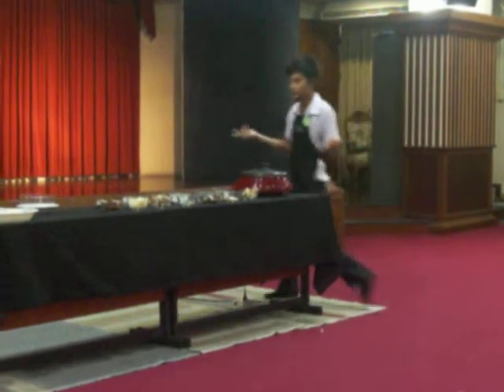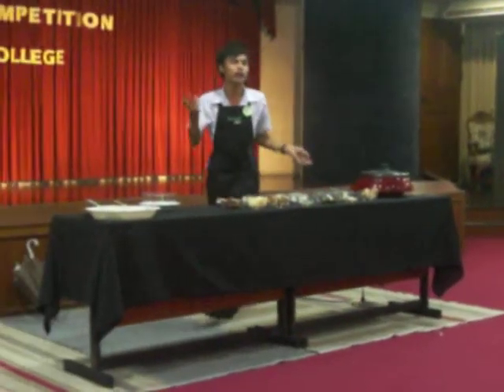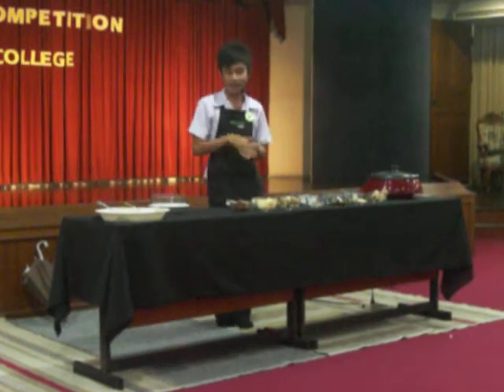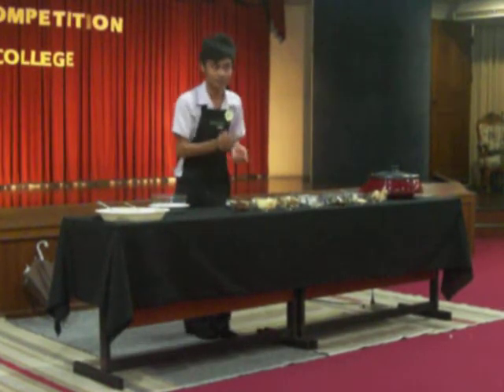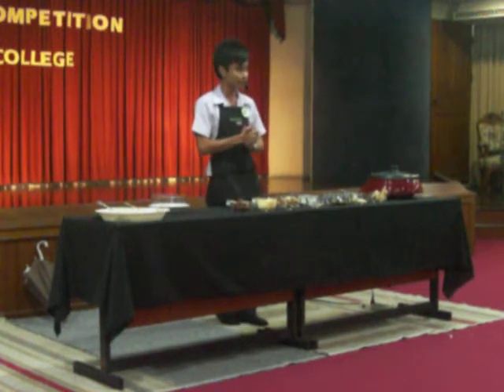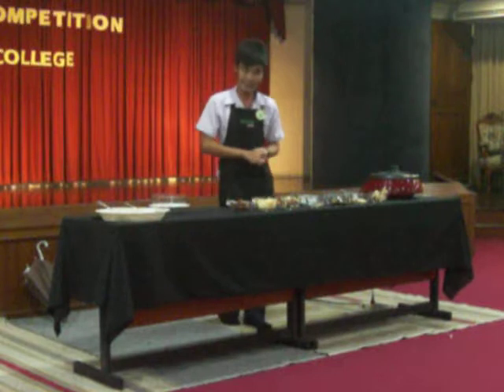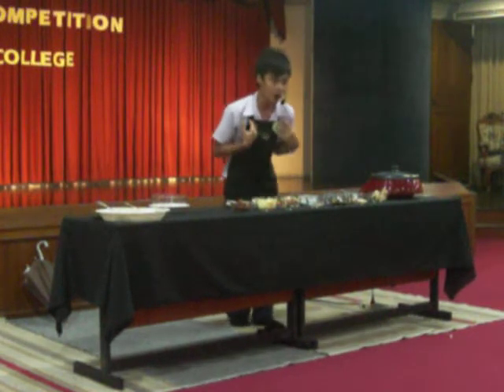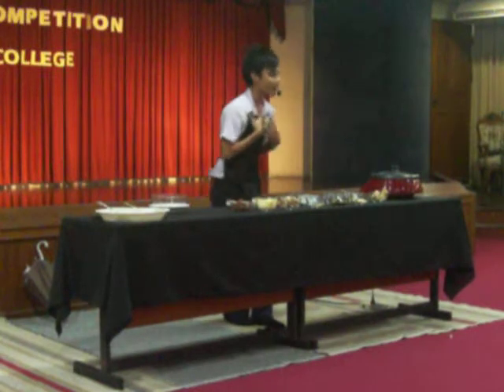Seeing my family enjoying the meals together warms my heart. My mom uses produce that we have here in school, like the mushroom. Today, I will be using the filling mushroom and I will be using chicken meat because I cannot eat pork. Do you know why? Because I'm a Muslim.